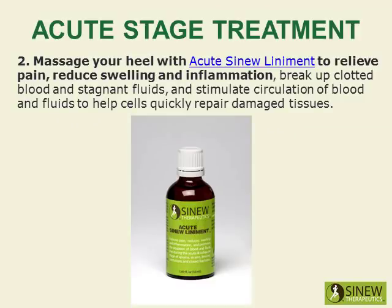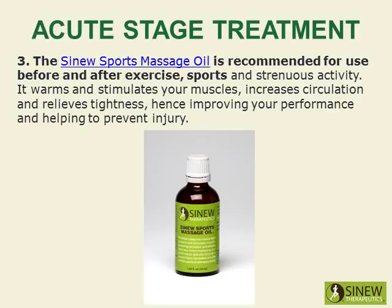Massage your heel with acute Sinew liniments to relieve pain, reduce swelling and inflammation, break up clotted blood and stagnant fluids, and stimulate circulation of blood and fluids to help cells quickly repair damaged tissues. The Sinew Sports Massage Oil is recommended for use before and after exercise, sports, and strenuous activity.